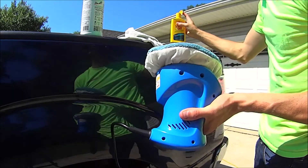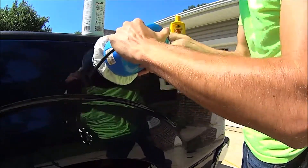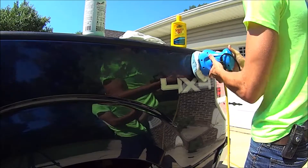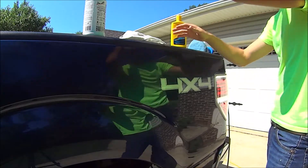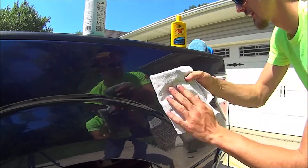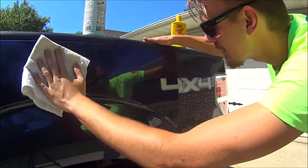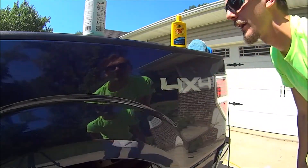I probably put way too much but that's okay. Put it all over and go to town. All right, so we just did that — let's wipe it clean with the dry side of the rag. It seemed to help a little bit but it's still kind of there, so let's do another application and see what we can do here.